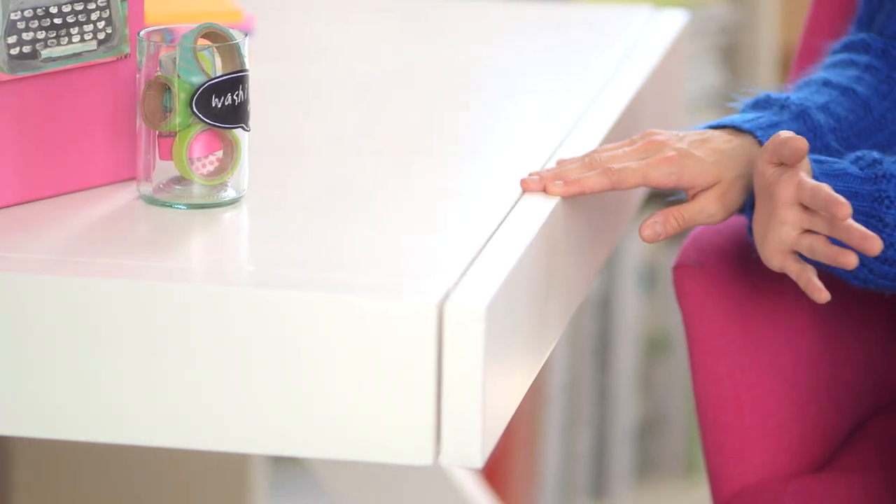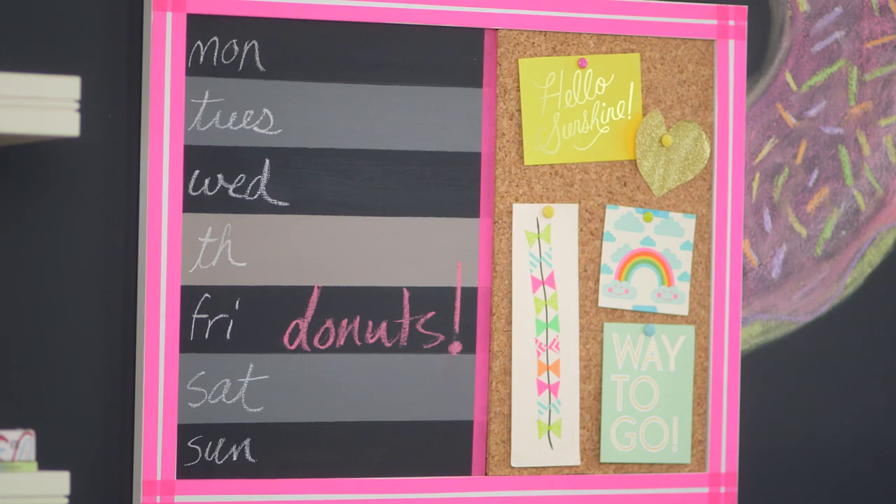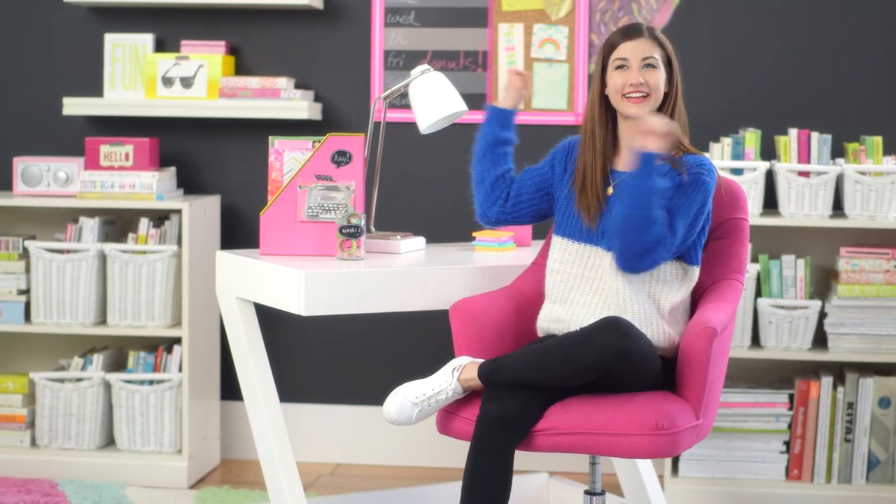So I'm totally loving this workspace. This is the Z-Desk from Pottery Barn Teen, and it has this really big drawer right here for storage, so you can make all sorts of crafts and stuff at this desk. I feel like it's a really good setup. So now it's time for me to show you how to make this chalkboard to-do list. I think it's a really great thing to add to a workspace like this, so let's get into it.